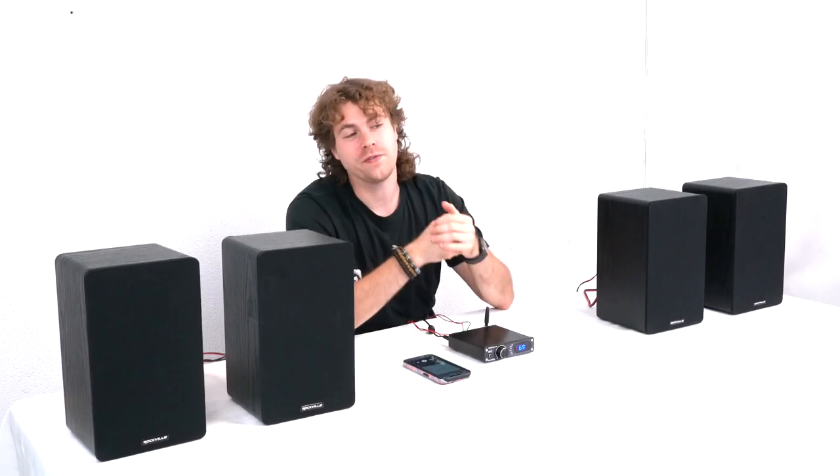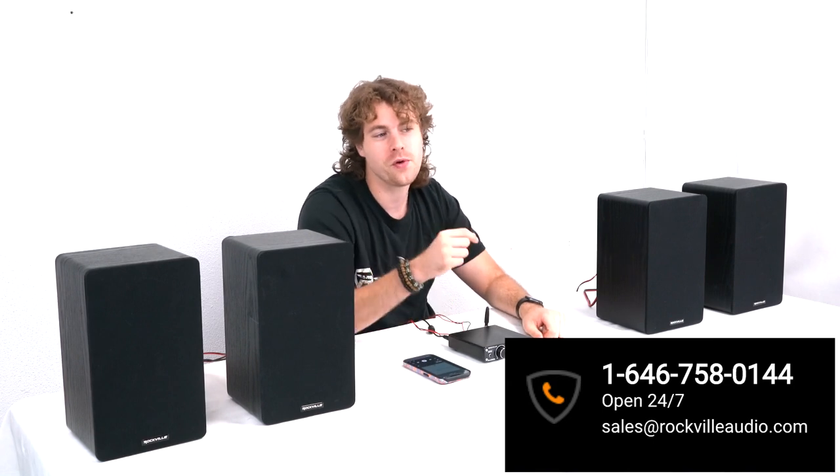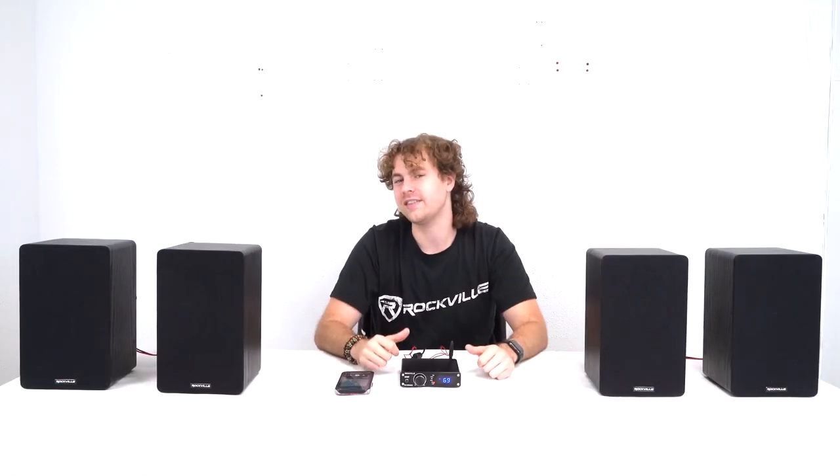Hopefully this showed you how easy it is to set up your BlueDAC 2 digital analog converter and home receiver. If you have any questions, comments, or concerns, feel free to reach out to our customer support team through phone or email. As always I'm Perry from Rockville, and we'll see you guys next time.